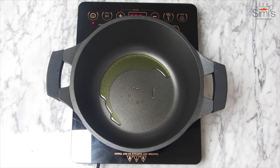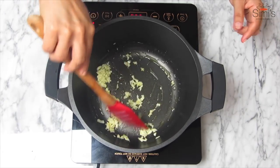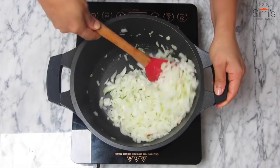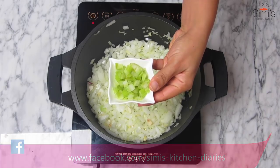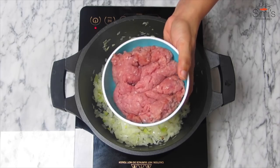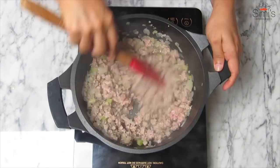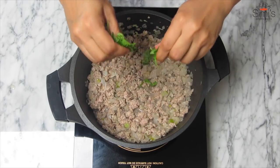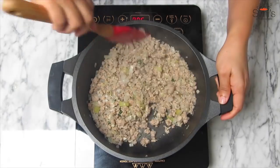Moving on to the risotto — heat a casserole, add olive oil, in goes the chopped garlic, sauté till fragrant. Now add in the onions and sauté till soft and tender, it should not change its color. Add the finely chopped celery and give a mix, in goes the mince, combine well and cook this till done and dry. We'll add some basil at this juncture once the stock has dried up, then add the seasoning and mix well.